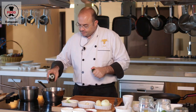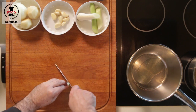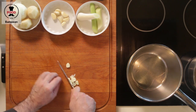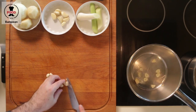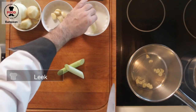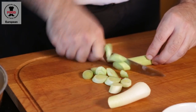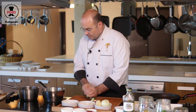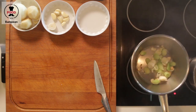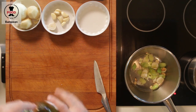First, we are going to heat up our pan with a little bit of olive oil, and we are going to chop a little bit of garlic and put that right in. Next will be our leek — just cut that into rough slices and add that in. We just want it to be a little bit glossy; all the aroma will come out.